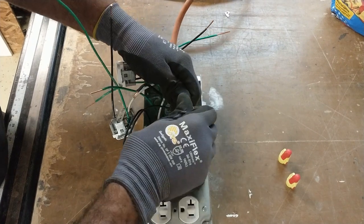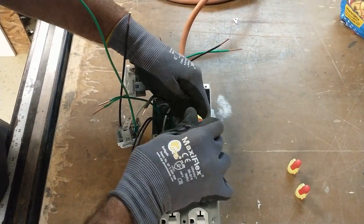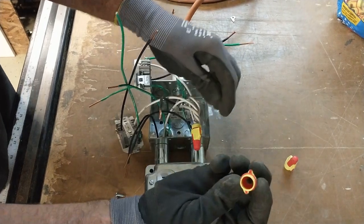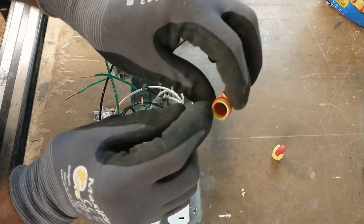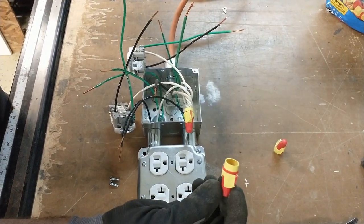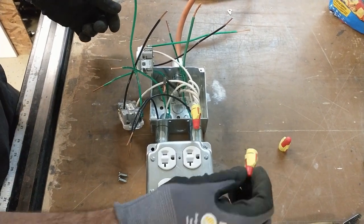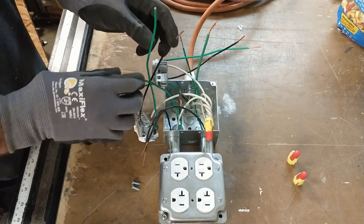That's about how tight you want it. If you're using inexpensive wire nuts and you over-tighten, the metal inside the plastic can separate from the plastic. If you feel it come loose, pull it off and get a different wire nut or a different brand.